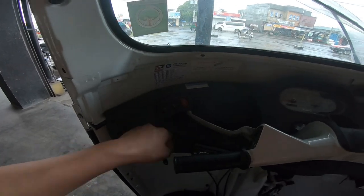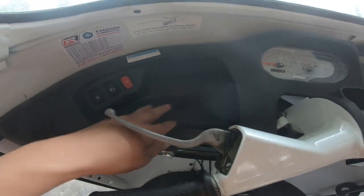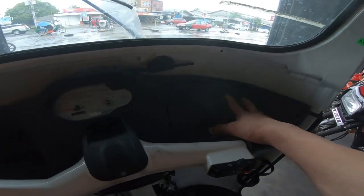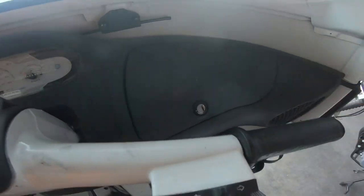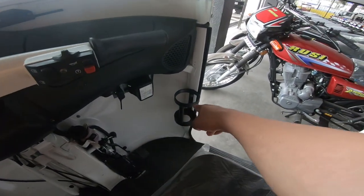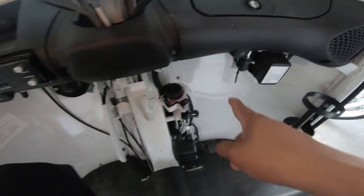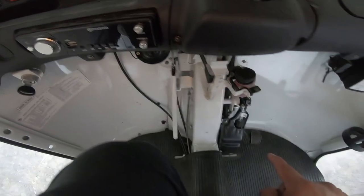Dito naman sa dito na side mapansin natin yung kanyang hazard, wiper, at parklight. Dito may storage space na pwede lagyan ng cellphone. May storage din ng mga papers dito sa harap, merong susiyan. Dito naman sa bandang ibaba meron yung cup holder na nakalagay sa gilid. Mapansin din natin dito merong fuse box at mga fuse.